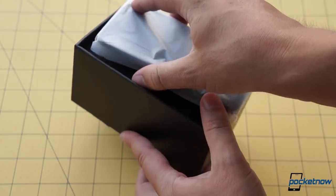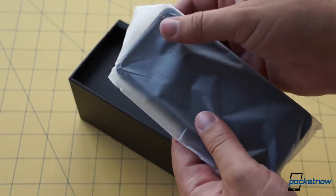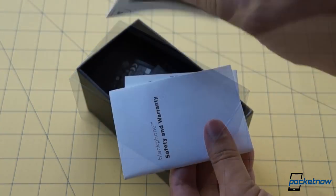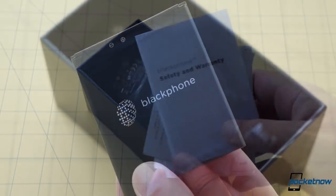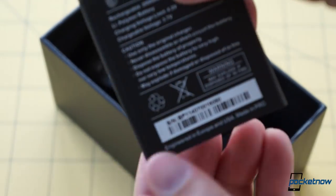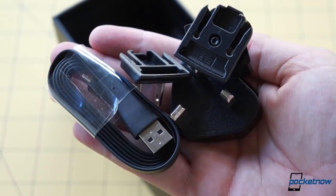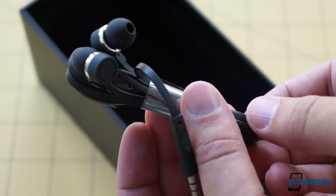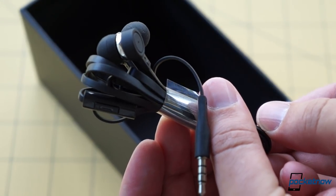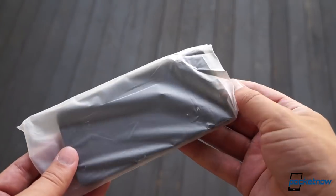The phone itself is wrapped in a soft plastic envelope that protects it from damage and also heightens the mystery. Underneath it is the usual bevy of in-box accessories, including documentation, a battery with a slightly concerning 2,000 milliamp-hour capacity, a data cable and various charging adapters, and finally, something we're always grateful to see — a set of earbuds that look very fancy indeed.